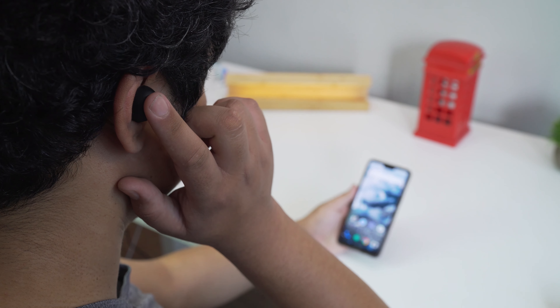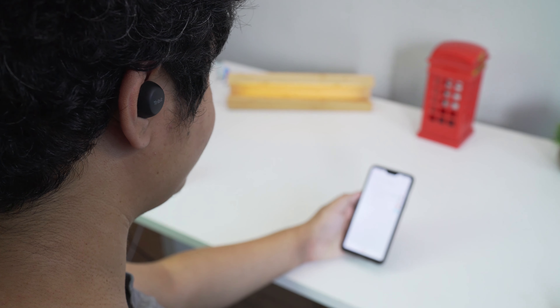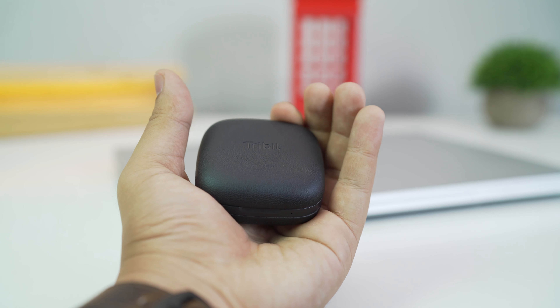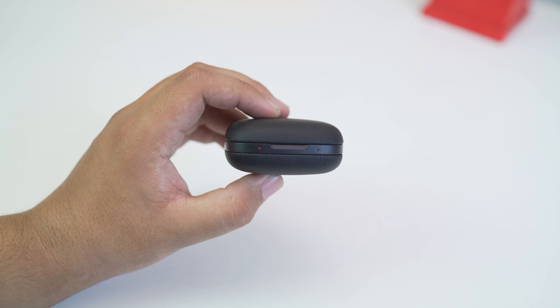The battery is also pretty good as it gives about 6 to 8 hours of use, and that is enough to last you throughout the day. You can also easily charge this inside the dock for extra juice on the go. So for people on the lookout for earbuds that don't break your wallet while still giving amazing quality, look no further than this.